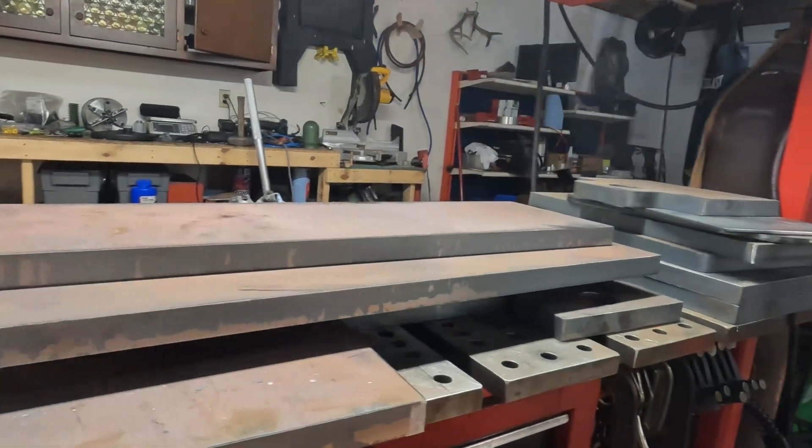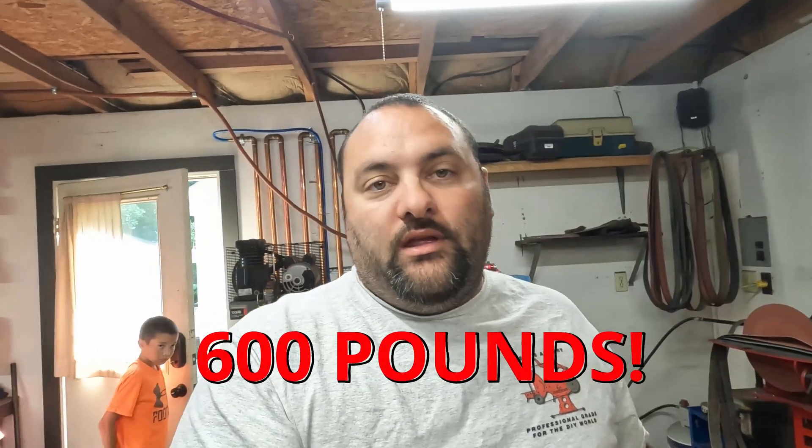I've got some seriously beefy plates that have been plasma cut out of one inch thick steel. This thing right now, without the motor and without the chuck, is at 600 pounds.